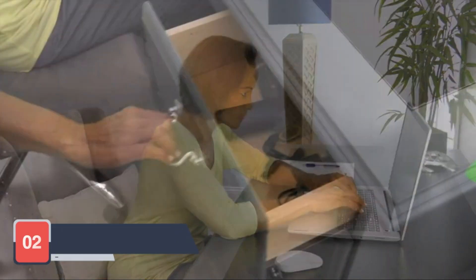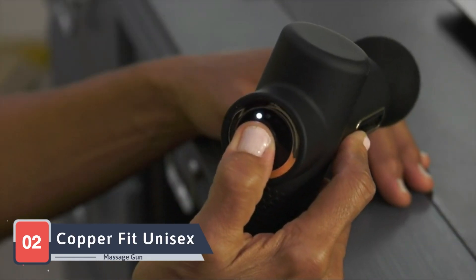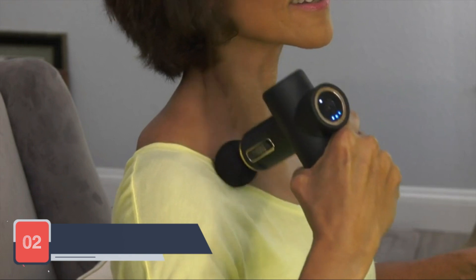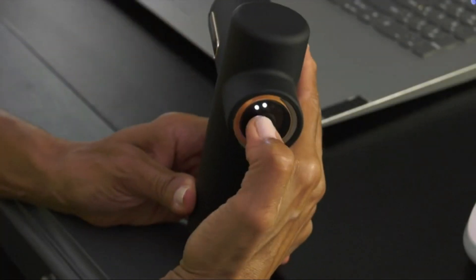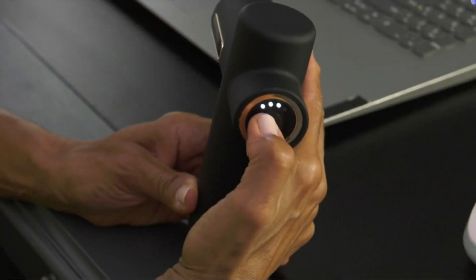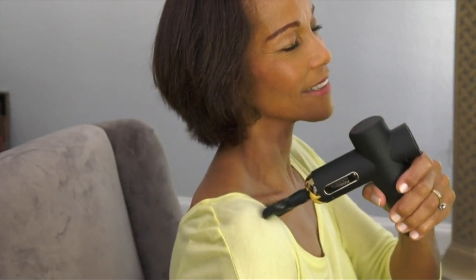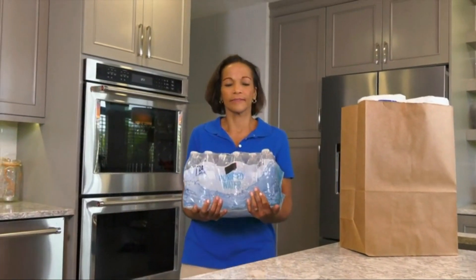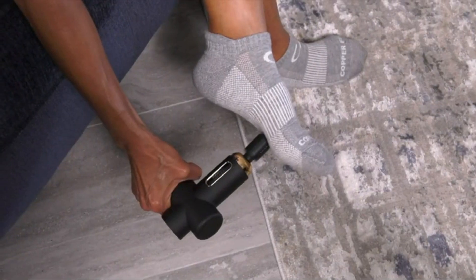Next on our list is the CopperFit Unisex Adult Massage Gun, a sleek and versatile option designed for users of all ages. CopperFit's massage gun boasts a quiet yet potent motor that delivers a percussive massage to alleviate muscle tension. With multiple speed settings and a variety of attachments, this massage gun adapts to your needs. The rechargeable battery ensures you can enjoy the benefits of a massage without being tethered to a power source.